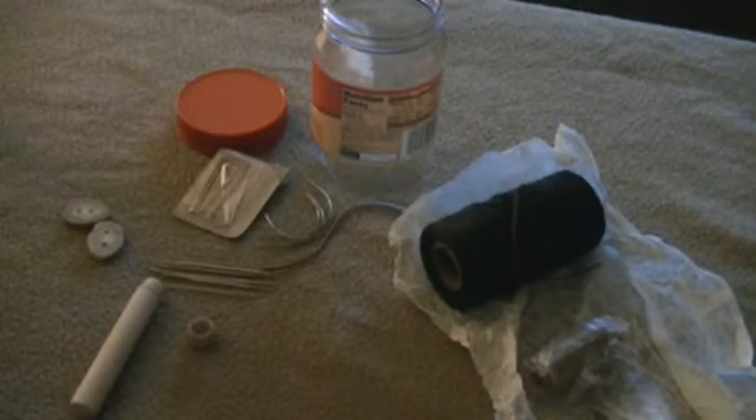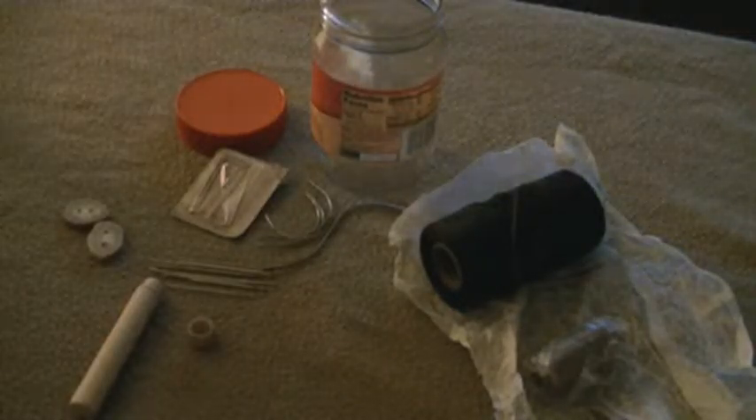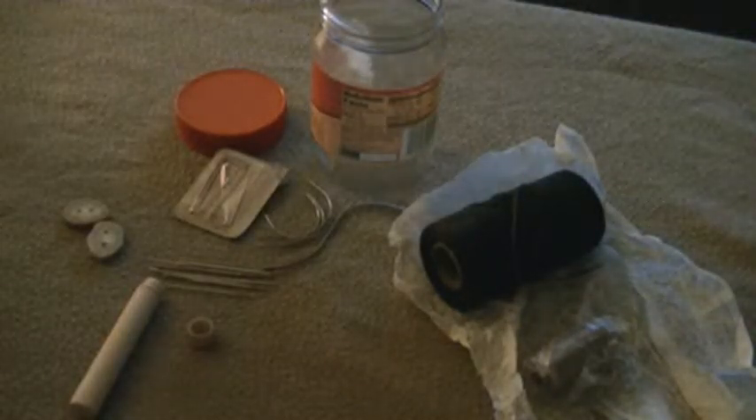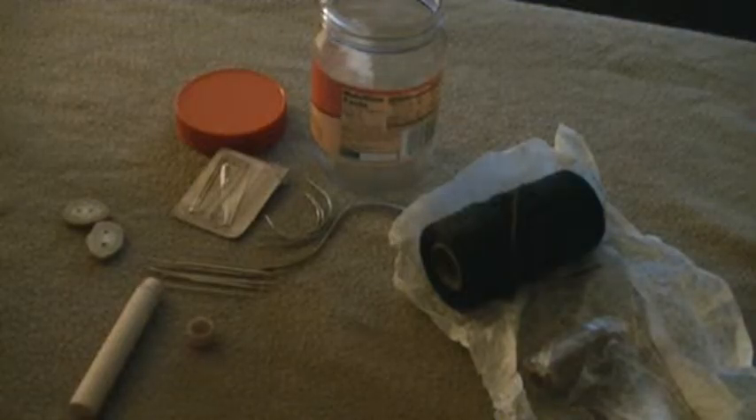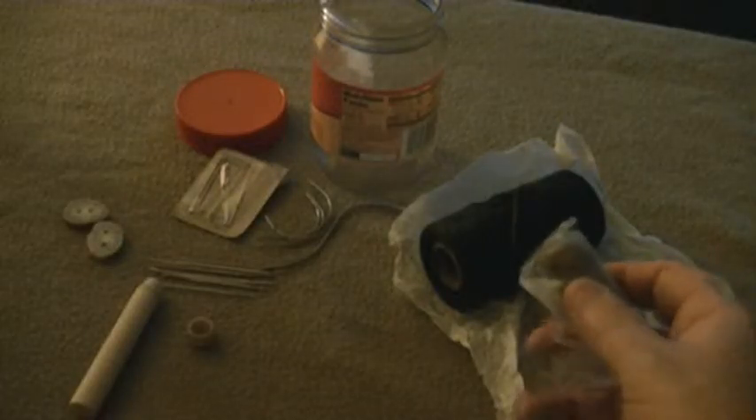Welcome to another episode of Bentley's Backwoods Bushcrafting. Today I'm going to show you one of my sewing kits. It's a small kit that holds a few items. It's not a very extensive kit, but it's one that I keep around with me any time that I'm out, and definitely use the most.